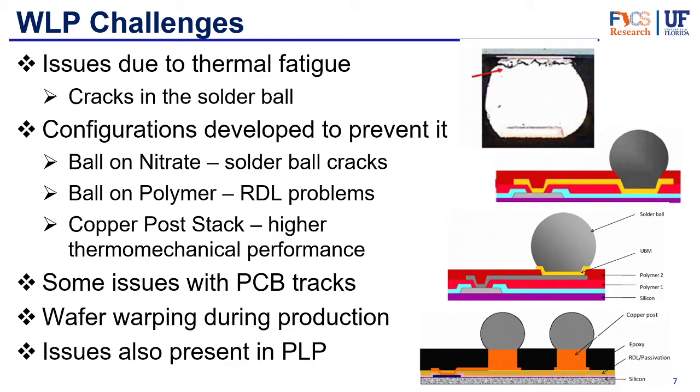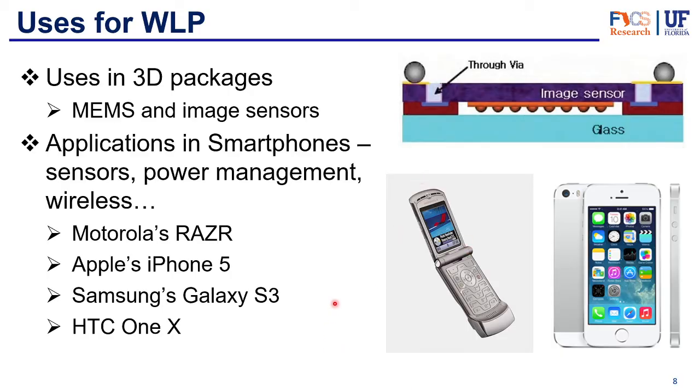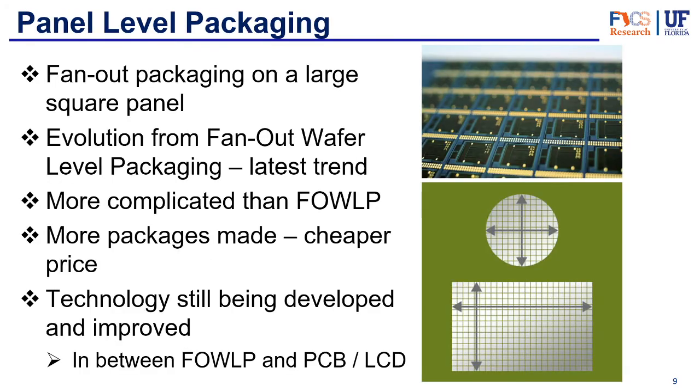There can also be production issues such as wafer warping during the molding process and die shifting. These issues are not as significant in wafer level packaging as in panel level packaging, but they still need to be addressed. Main uses for wafer level packaging include 3D packages, MEMS, image sensors, and applications in smartphones, sensors, power management, and wireless. One early example was the Motorola Razr, which became the thinnest mobile phone of its time using this technology. It's since been used in the Apple iPhone 5, Samsung Galaxy S3, and HTC devices.